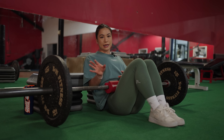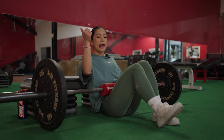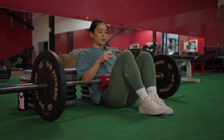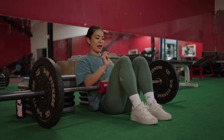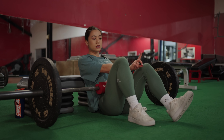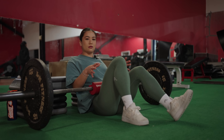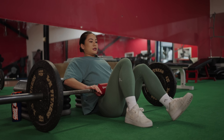Number three: your neck wasn't neutral. I was looking up at myself in the mirror, but it's not good because your neck won't be neutral with your spine. When doing compound movements, you want your neck neutral with your spine. You should not be looking up at yourself in the mirror. Instead, look 45 degrees in front of you — find a spot on the floor at 45 degrees and follow it all the way down and all the way up.